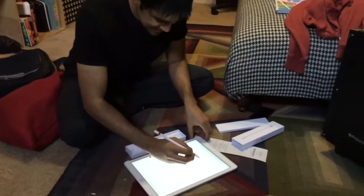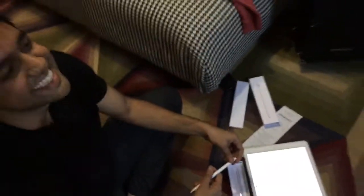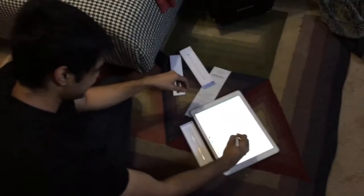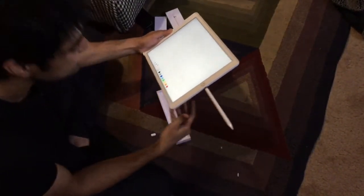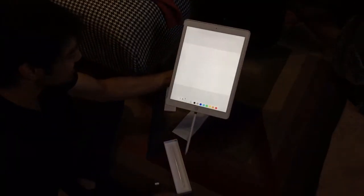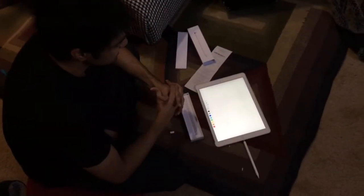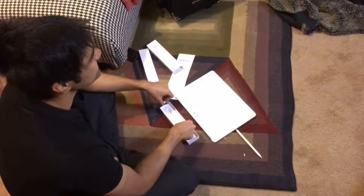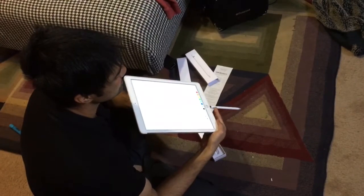Oh my God. It feels so good. It doesn't work, guys. You have to charge it. It takes like 15 seconds or something. 15 seconds is 30 minutes, right? Well, we tried it, it didn't work. It's charging now, though. 15 seconds is done.